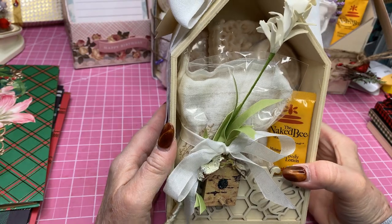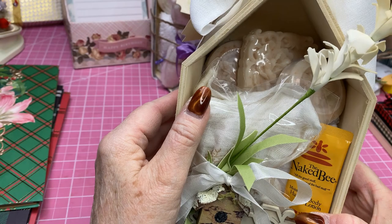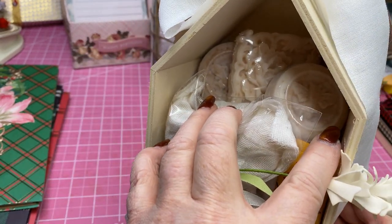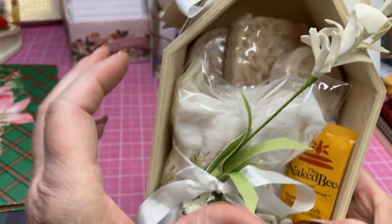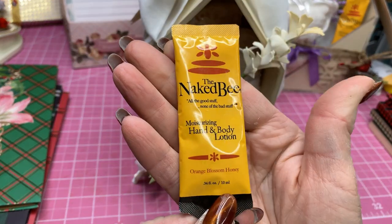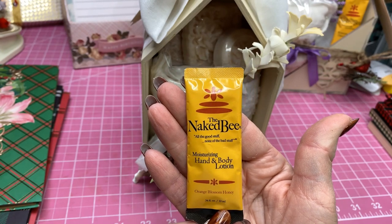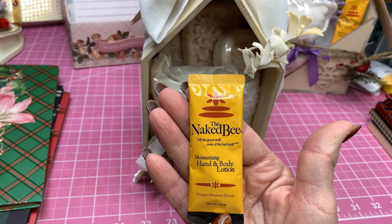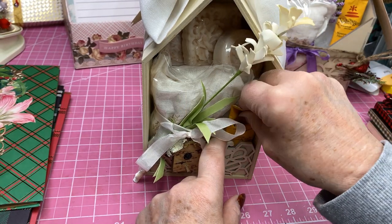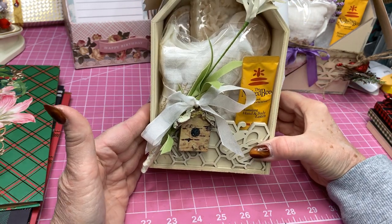In the top there are three bars of the Honey Oatmeal Almond Soap. And then this little packet — I found these at a little boutique. The Naked Bee — all the good stuff, none of the bad stuff — moisturizing hand and body lotion, Orange Blossom Honey. I put one of those in there; I think those were like 89 cents. But I thought it really added to it. Then I had some little ornaments in my stash that I just tied to the front to give it a little bit of a Christmas feel.